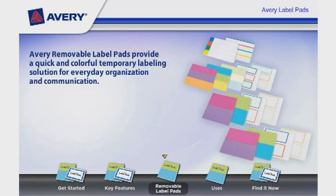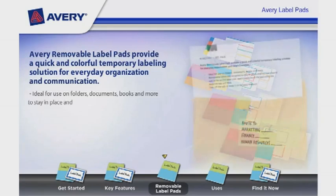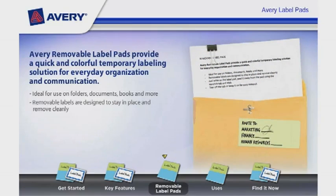Avery Removable Label Pads provide a quick and colorful temporary labeling solution for everyday organization and communication. They are ideal for use on folders, documents, books, and more. Removable Labels are designed to stay in place and remove cleanly.